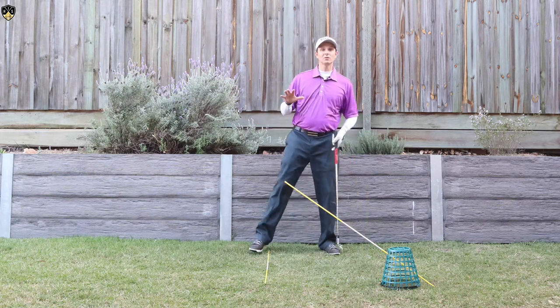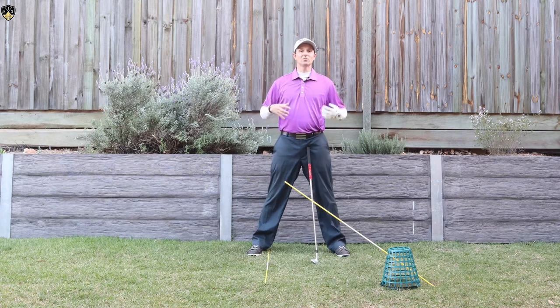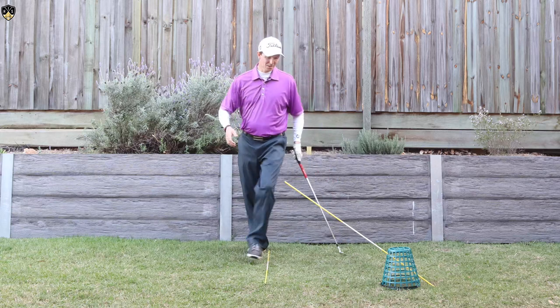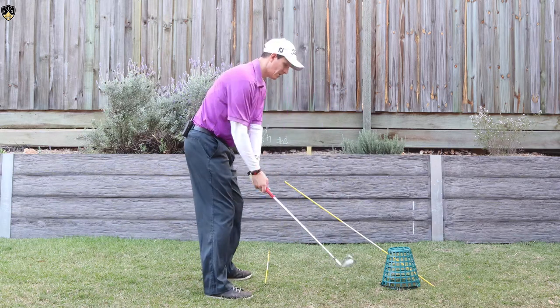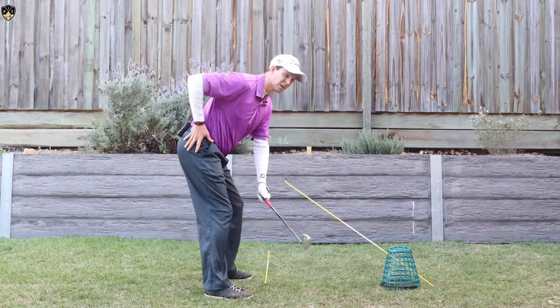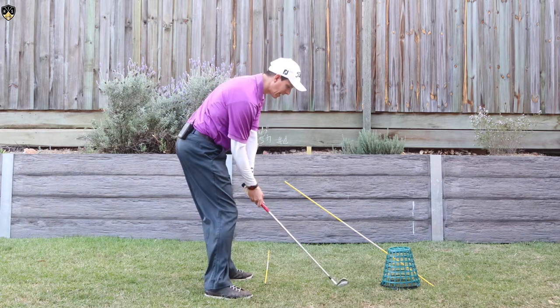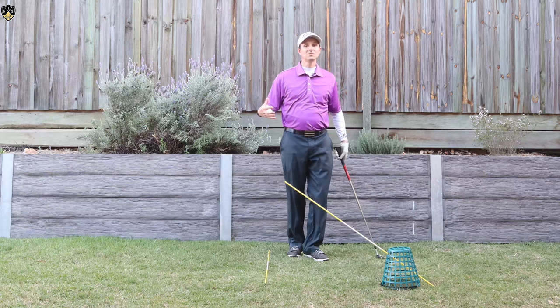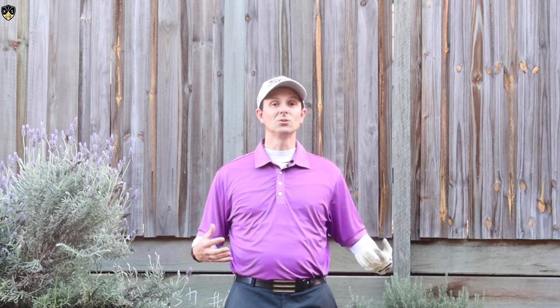Now coming right up, I've got a video that goes through how to tuck your pelvis in the golf swing. This ties in really well with this video — when you tuck your pelvis, keeping it back and keeping your hands low, that combination will result in solid iron shots and solid golf shots all around, turning you into a great ball striker.